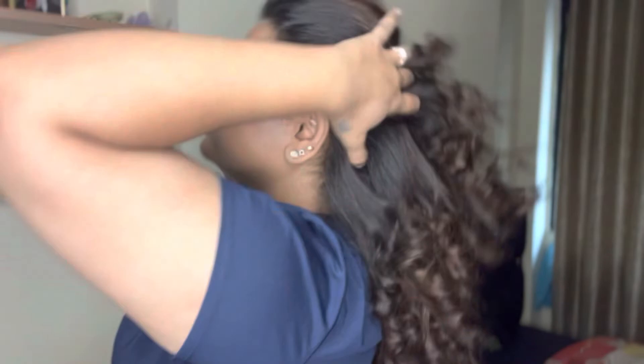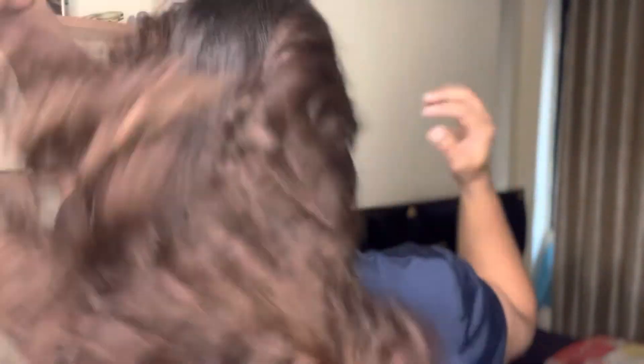By the way, using this particular curling technique you can also create a lot of hairstyles, which I'll show you in my next video — I'm going to film it right after this since I have fresh curls. And this is how the final look is — I hope you guys enjoyed this video.